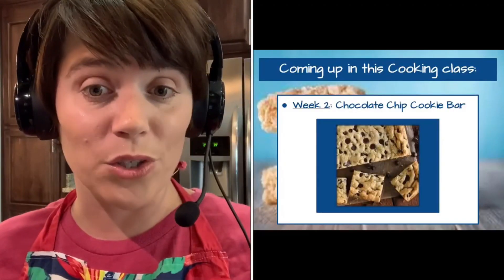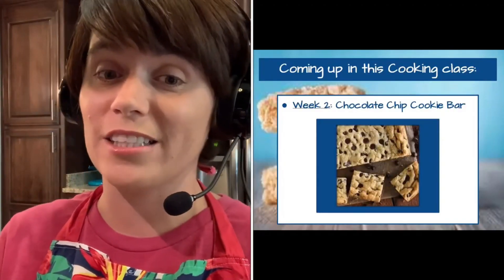I want to thank you for joining me today to make these Rice Krispie Treats. I look forward to seeing you again next week when we make chocolate chip cookie bars. I hope to see you soon. Bye!